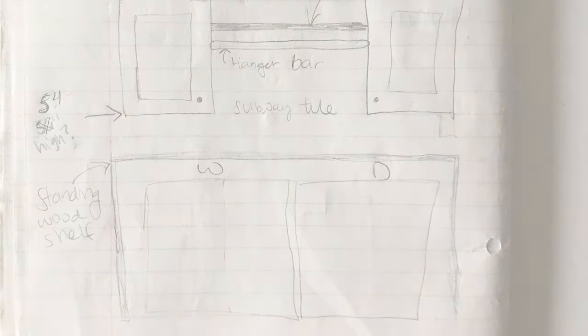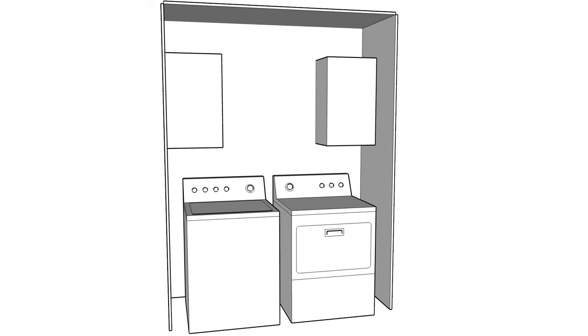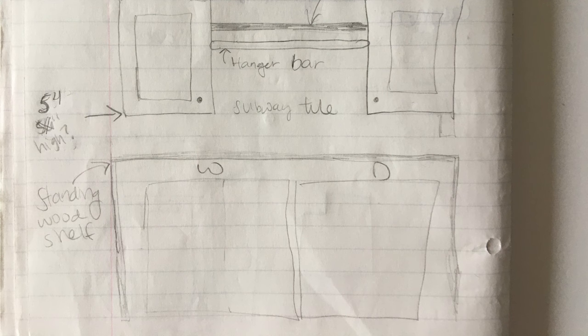I sketched out a rough plan of what I want to do with this room. I'm envisioning DIY wall cabinets on each corner with a floating shelf and hanging rack in between them. Then some sort of pretty backsplash like subway tile or wallpaper. I also want to build a standing shelf over the washer and dryer to avoid a dryer vent that runs along the wall. And I want to put a wall rack on one of the sidewalls for extra hanging storage.